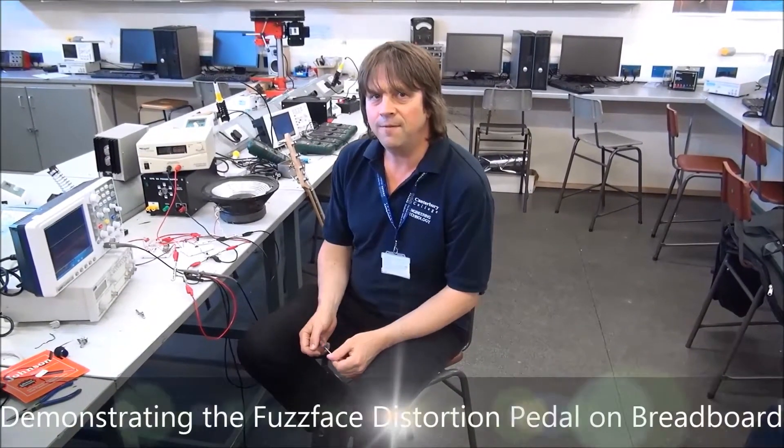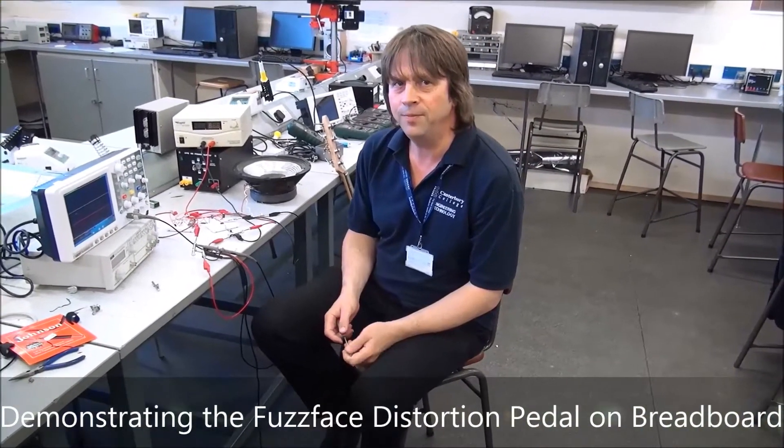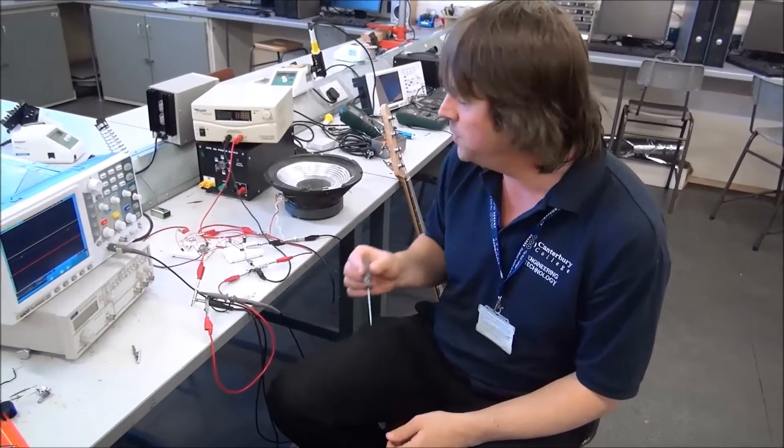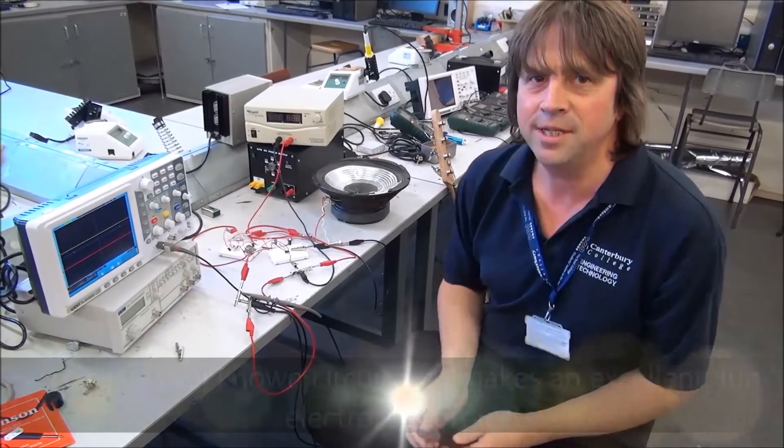Hi and welcome to my fuzzy face distortion pedal. I've built a distortion pedal on breadboard which we're going to test using my crappy old bass guitar.